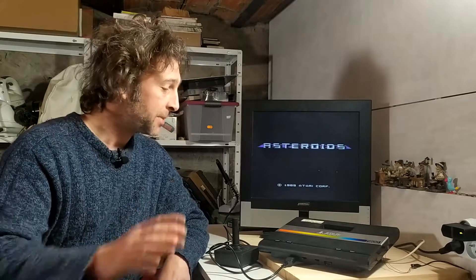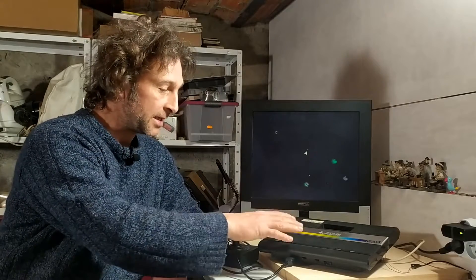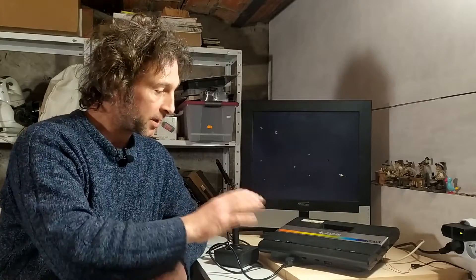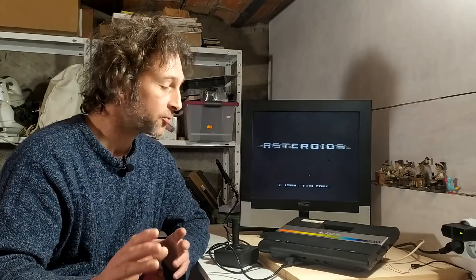Greetings and welcome to this episode of 8 Bits in the Basement, where I'm quite happy because I finally managed to iron out all the little problems I was having with my Atari 7800. You may remember that around Christmas time I did an episode where I showed this unit — it was supposed to be working okay apart from a problem with the cartridge port, and it didn't have any cables. We made up a power cable and a video cable, got the whole thing working, and tested the cartridge port with a 2600 cartridge. Everything seemed to be working fine apart from the fact that the select and reset buttons were both working as reset buttons, which wasn't right.